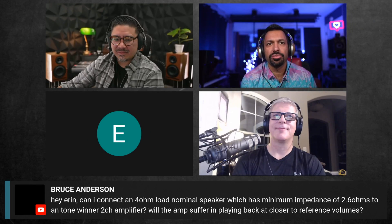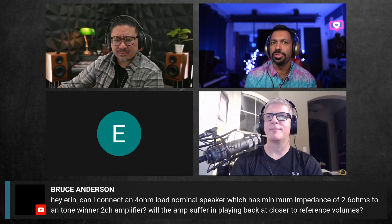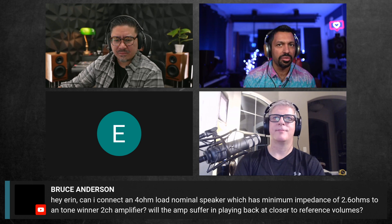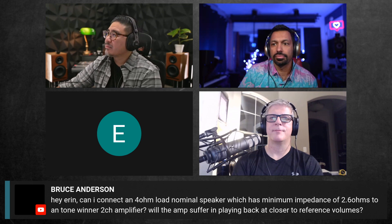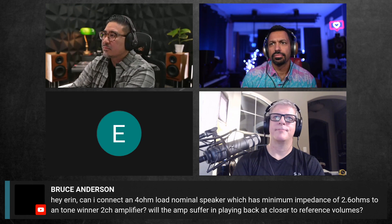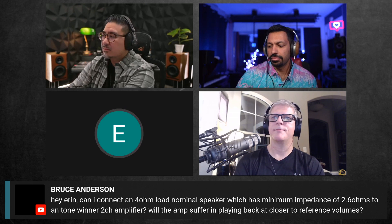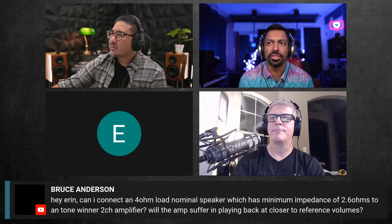Bruce Anderson has a question for Aaron: 'Can I connect a 4-ohm nominal speaker which has a minimum impedance of 2.6 ohms to a Tone Winner two-channel amplifier? Will the amp suffer in playback at closer to reference volumes?' Aaron responds: if the amp is 4-ohm capable, you should probably be fine — dipping down to 2.6 ohms is not a big deal.